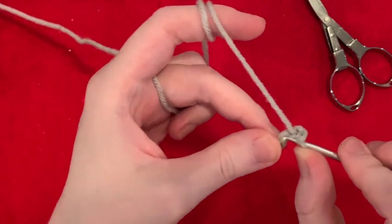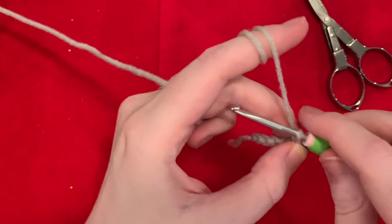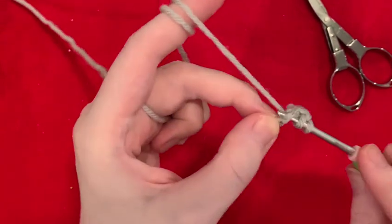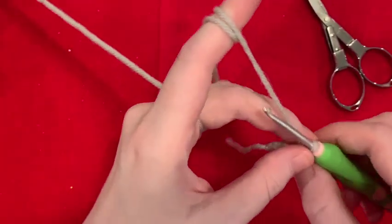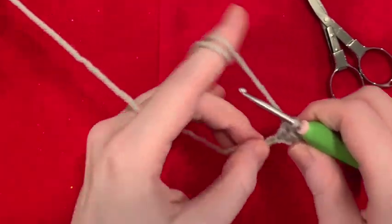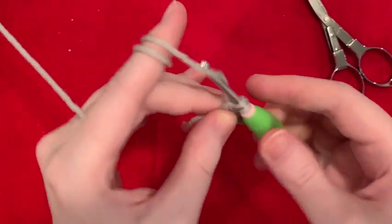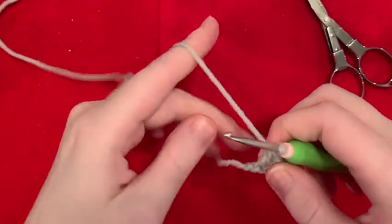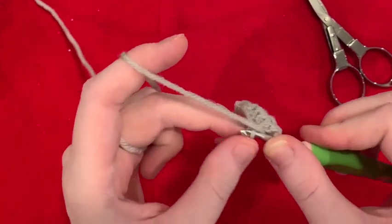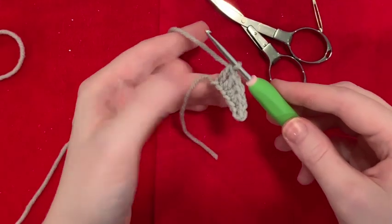Then we're going to single crochet in the next one, half double in the next one, and double crochet in the last three — one, two, and three. The last one can be a little tricky, just kind of force your hook in there. So that was the first row.